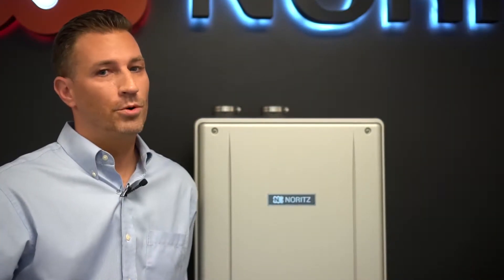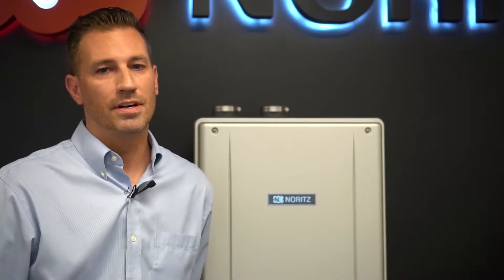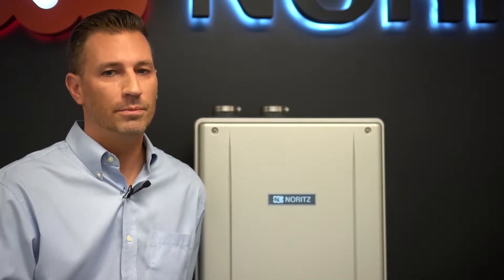I wanted to get into a little bit more detail about the EZ Series product. This is the most dynamic product that Noritz has ever come out with, and I wanted to give you guys a little bit of an explanation of exactly why it's so dynamic.